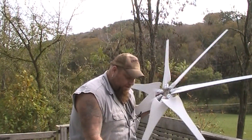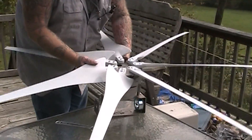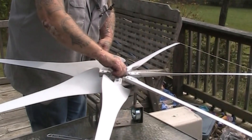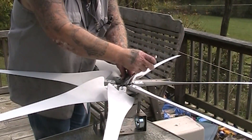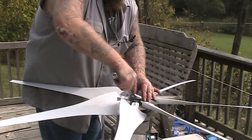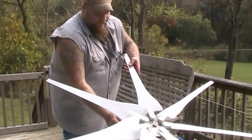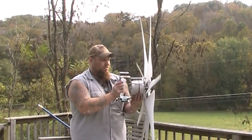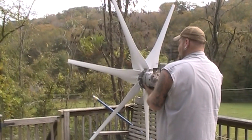Now we got the generator put together, we got our fan blades and the fan blade assembly together. All you got to do now is put it right down through the center hole there, your washer and the main center nut — get you a good old Appalachian socket set, tighten it all down — and there you go, there's your wind turbine. This thing's pretty light, probably less than 20 pounds. I don't have enough breeze yet to get it spinning.